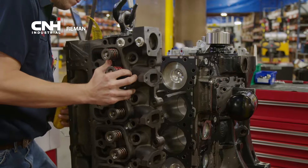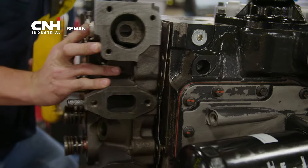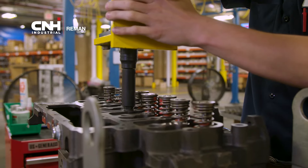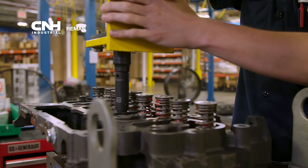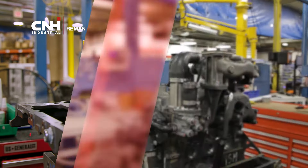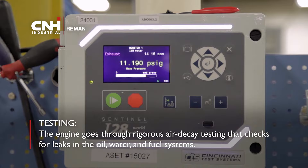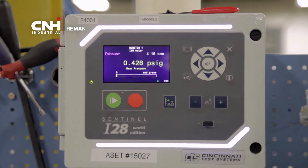At Station 4, the technician installs the cylinder head, sets the valves, and mounts the rocker cover and gasket. The oil pan and pickup tube are installed and torqued. After the station, the engine goes through rigorous air decay testing that checks for leaks in the oil, water, and fuel systems. The block is pumped to 3 psi for the oil side, 15 psi for the water side, and 30 psi for the fuel side.